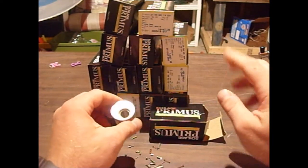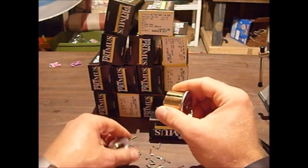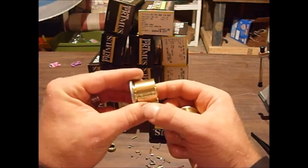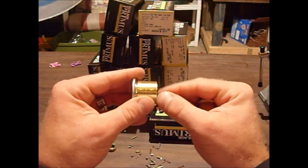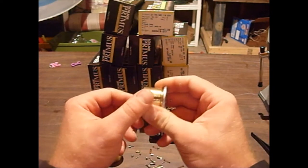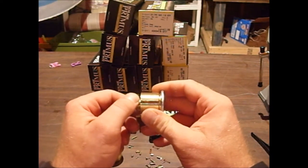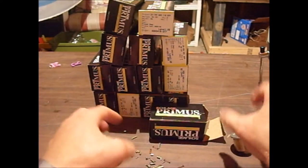I ruined the top of this - I took a chisel and a hammer to remove that plate they have stamped in two spots to hold it in place, and broke it off piece by piece and screwed up the top of it. But I just refilled it with another one.